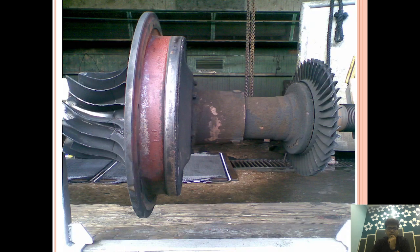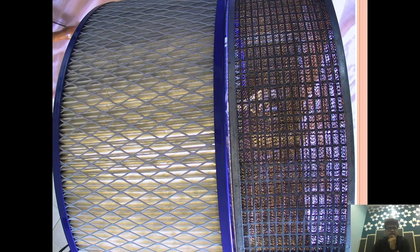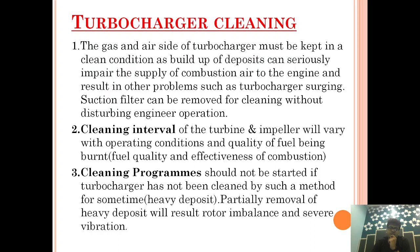Before starting the video, I want to tell you that I have made a turbocharger series explaining each and every part. I will keep this in my description box — you can go through it if you want to know about each and every part of a turbocharger.